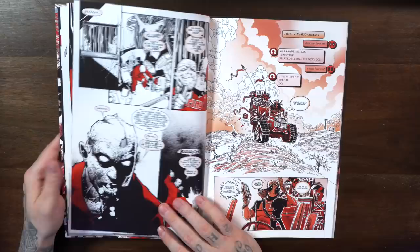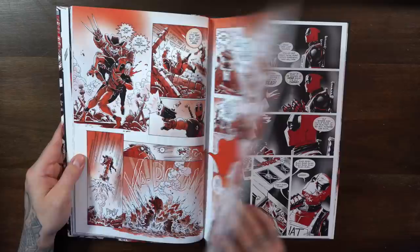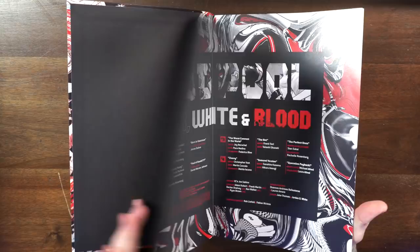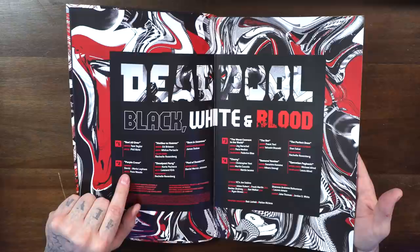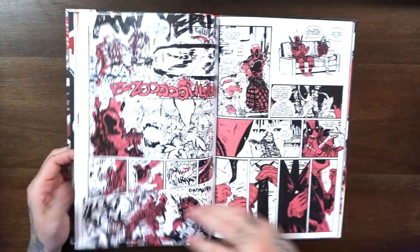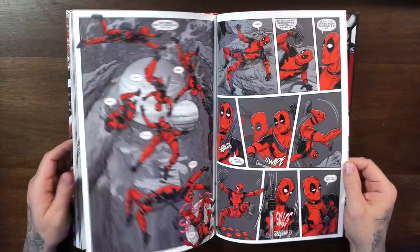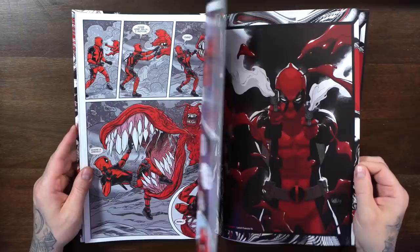What they are is each issue has three short stories from all different creators. You have people like Tom Taylor with Phil Noto, Pete Woods with David and Maria Lapham, Carla Pacheco with Leonard Kirk, and Stan Sakai did one with Rachel Rosenberg — that's pretty interesting. If you're collecting these in the nice oversized format, there are already a couple out including a Wolverine one, so you could have a nice little collection.